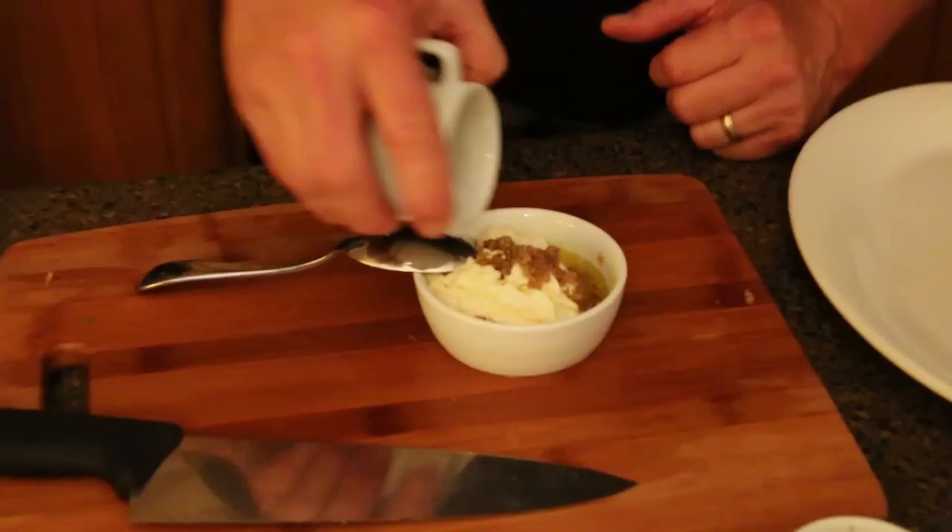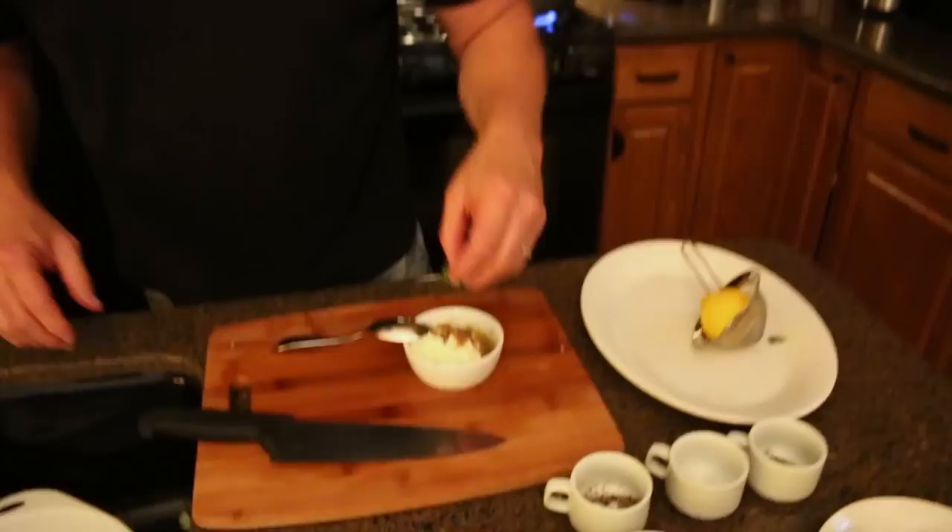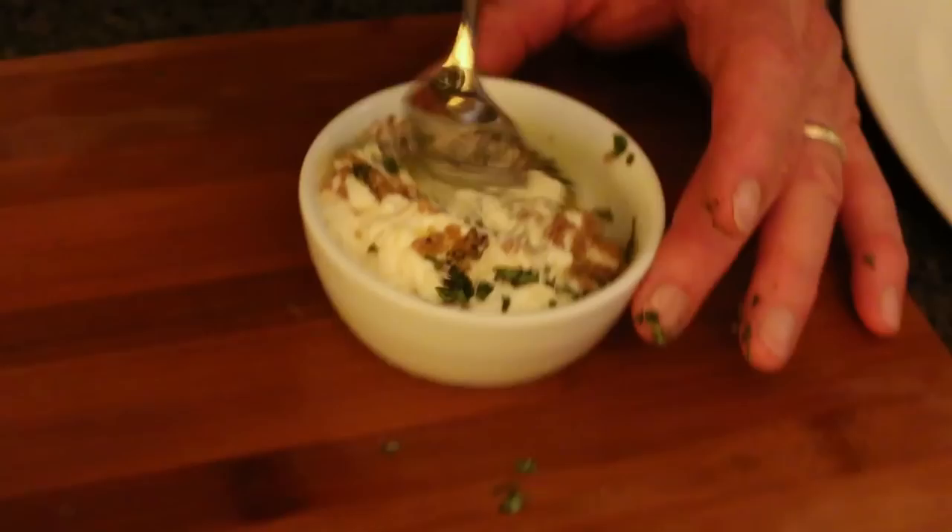We're going to use the same salt, pepper, and dill on the actual artichoke itself. I have some fresh chopped basil — got this out of the front of my yard. Throw that in there and we're just going to stir it up until all those liquids kind of get together.